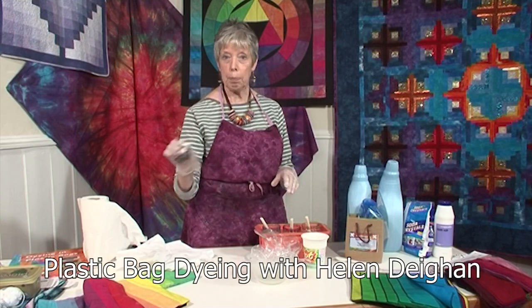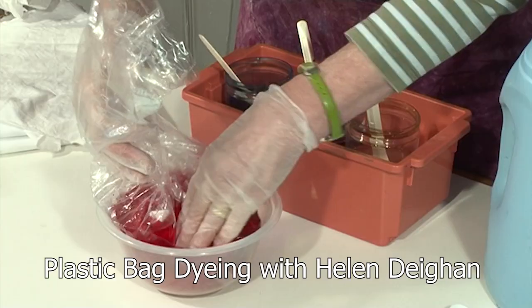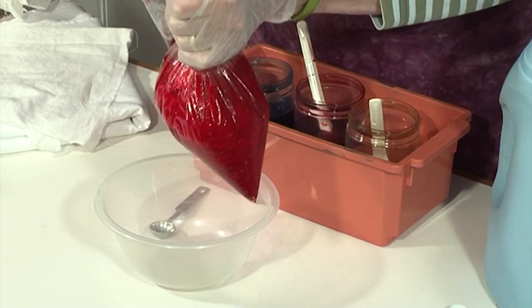The ever popular Helen Dayen supplies us with our Technique Thursday film for July with her Dyeing in a Plastic Bag workshop, a technique that can also be used for dyeing yarn.